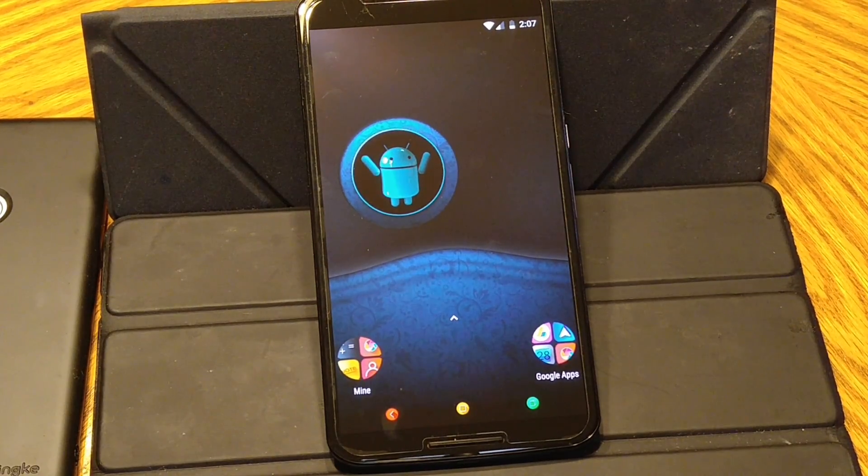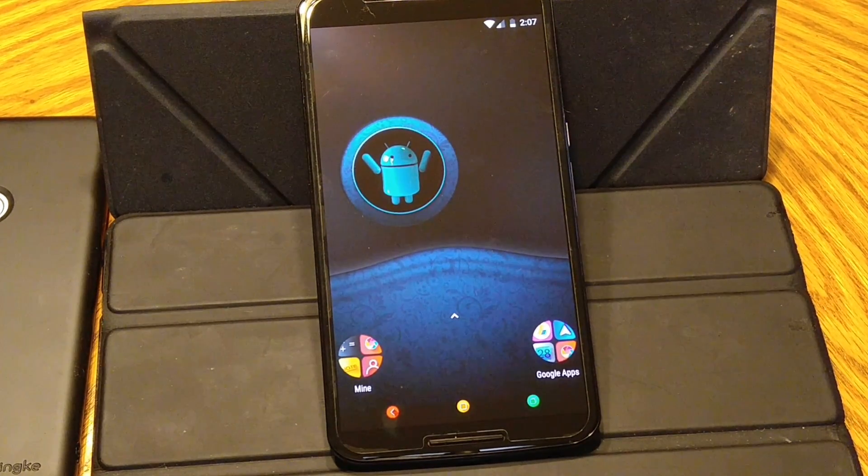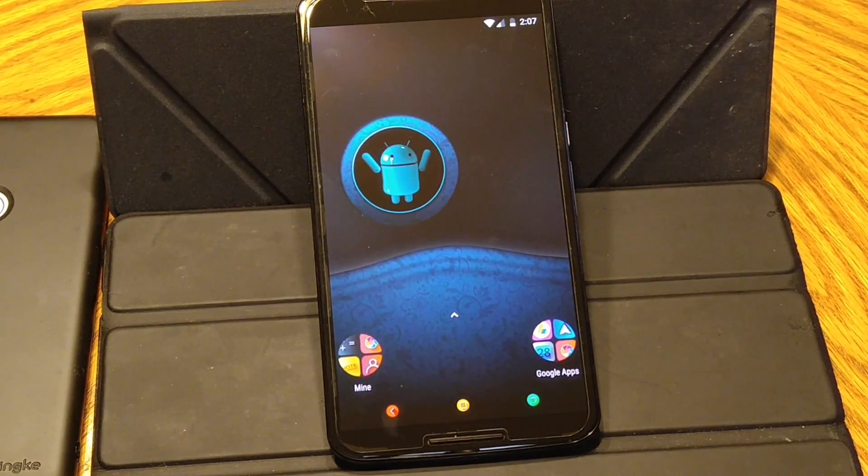Hello everybody to Hacetech and ROM Reviews. We are going to go over LOS. This is LOS 15, I think it's 15.1 if I'm not mistaken. This is for the Nexus 6.